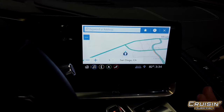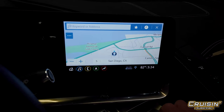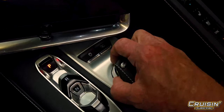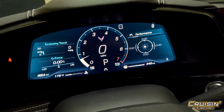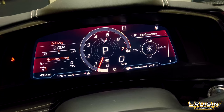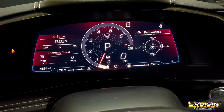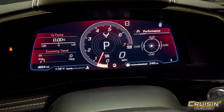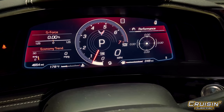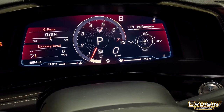Now you've got three modes: Tour, Sport, and Track. You have a knob underneath the center console right here, and if you turn it to the right it changes the dash to Sport. For any audiophile folks out there, you'll hear the difference in the exhaust — it drops down. It changes the mapping of the exhaust system; there are no electric switches or anything, it's truly just opening up the pipes themselves.